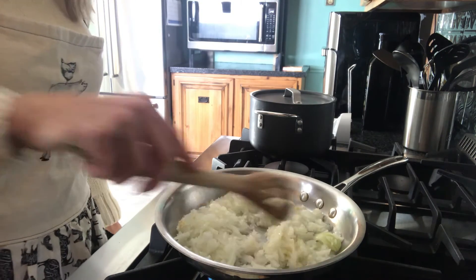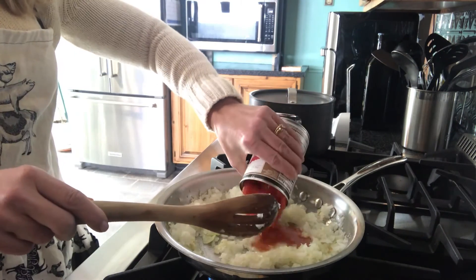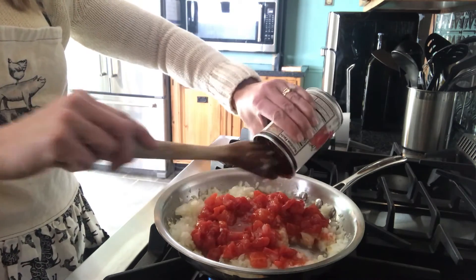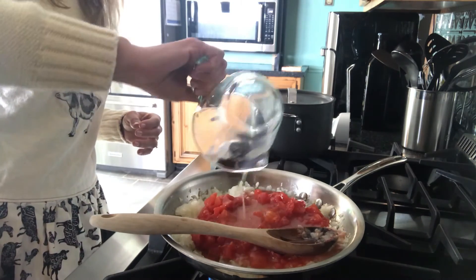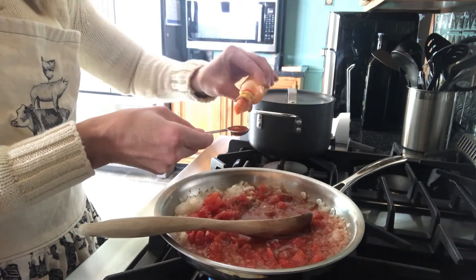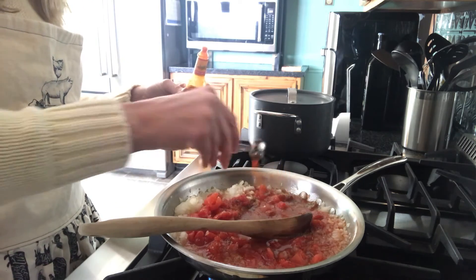Reduce the heat to medium and stir in either 1 can of tomatoes with chilies and ½ cup of lemon juice, or 1 can of regular diced tomatoes and an extra ½ cup of chicken broth. Next, add ½ teaspoon of black pepper and 1 teaspoon of hot sauce. Cook this for 5 more minutes.